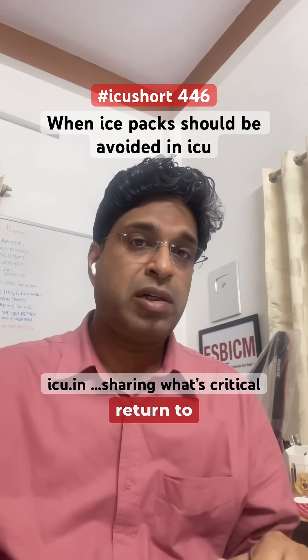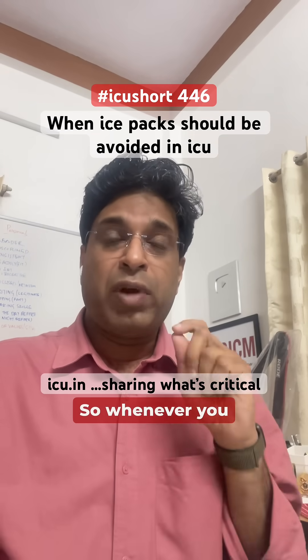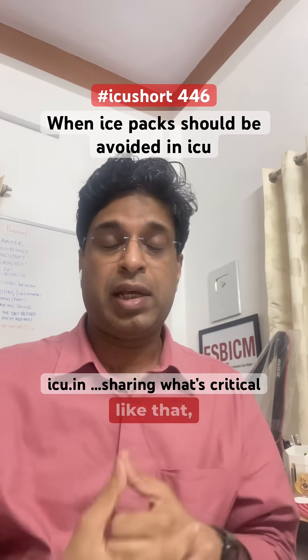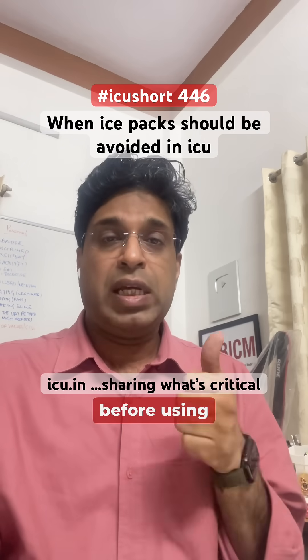Furthermore, the vascular supply does not return to normal even after the ice packs are removed — even after 15 to 30 minutes, the vascular supply doesn't fully normalize. So whenever there is a skin graft surgery or spine flaps in oncosurgery and there is pain and swelling, caution is required.